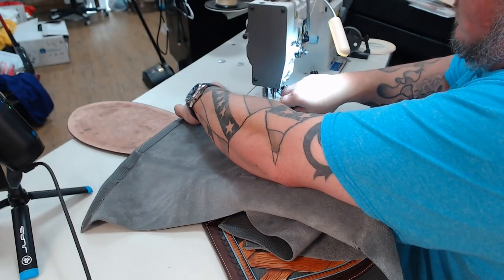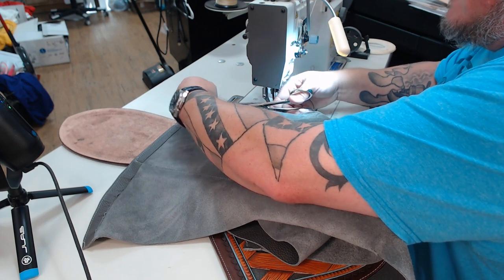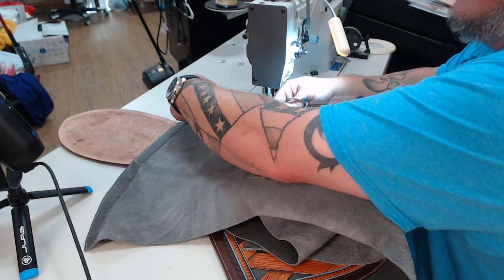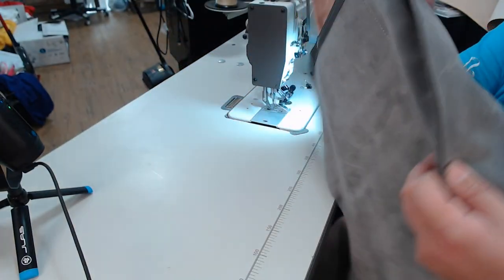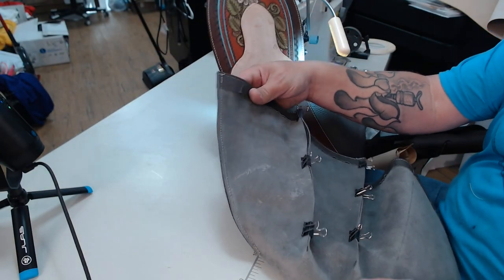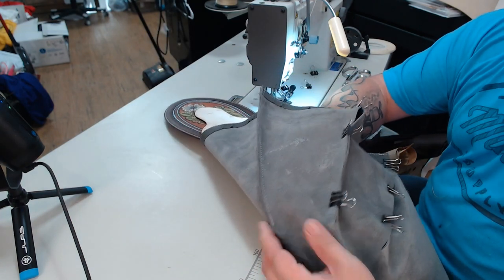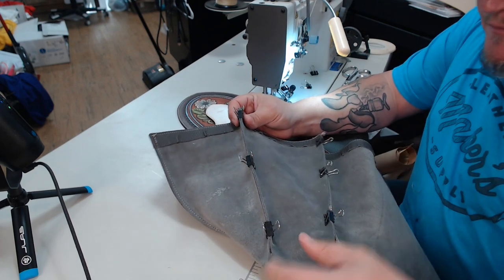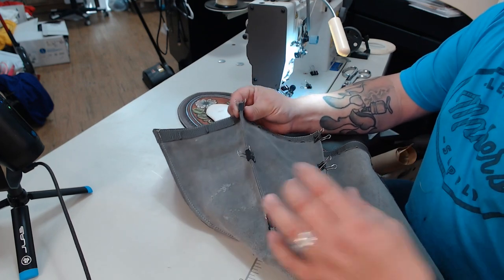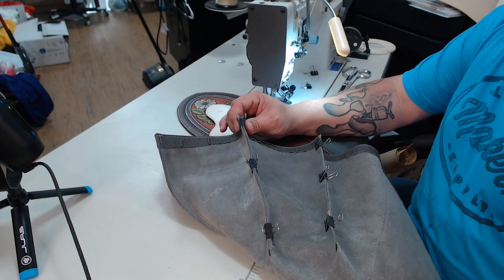Trimming off the excess thread. There are the two windmill fan blades sewn together. When we turn this inside out, that'll be a very nice pleat going in towards the bag. I still need to sew up this one and this one, then flip it over and sew all three on the other side as well. When I come back, that'll be done.